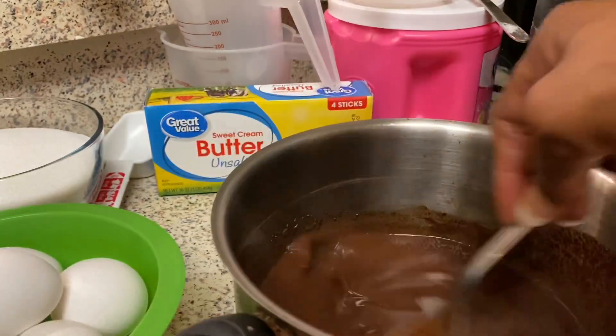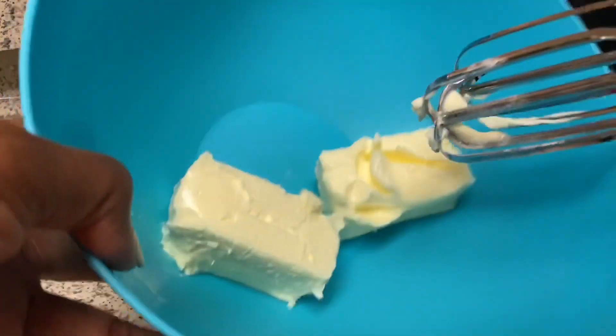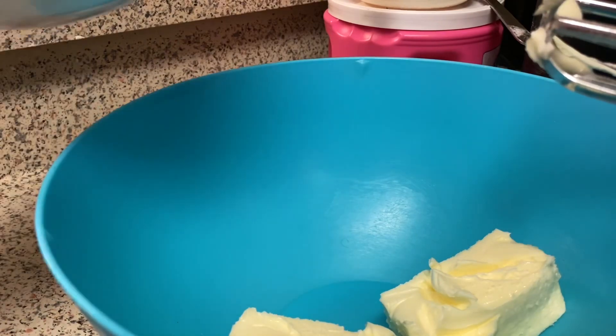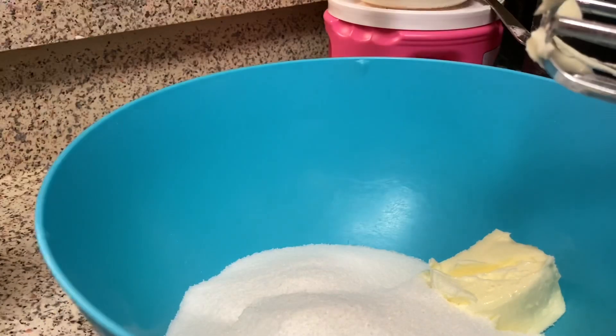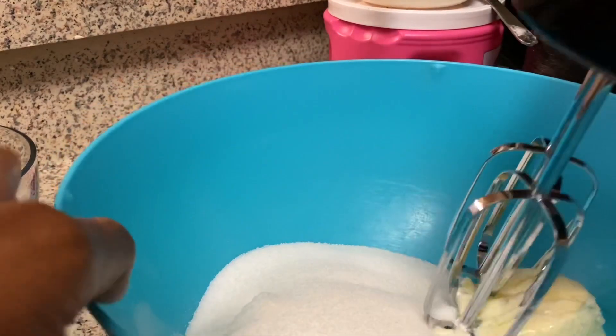I have two sticks of butter — one cup of butter — in this bowl, and I'm going to add two cups of sugar. I'm going to blend it until it's light and fluffy.